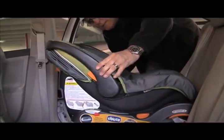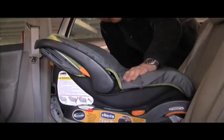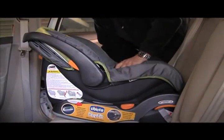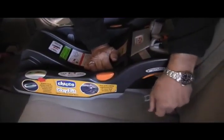Once you place it in for travel with the child in the seat, this carrying handle needs to come back into the back position. Some car seats don't require this, but this particular seat does matter, so the carrying handle needs to be in the back position. Please don't hang toys from this.